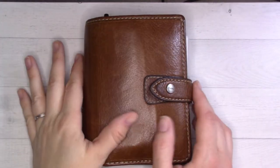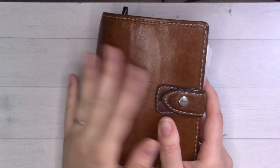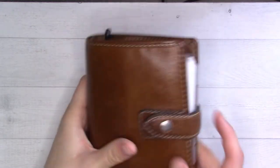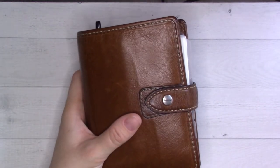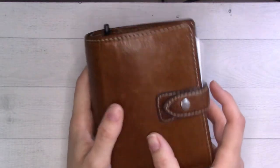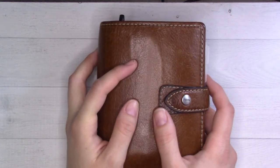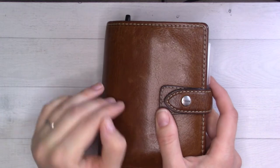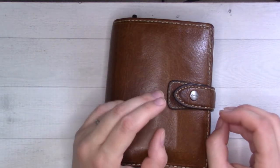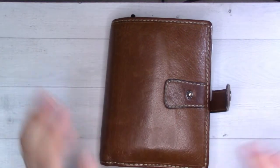Good morning everyone, welcome to 'Get Your Plans.' Today we are doing a flip-through. I'm back to my filming in the morning schedule but it's not as early as I'd like, so I'm going to try to get through this as quickly as I can. There is another video coming up in a couple of weeks — a 2022 setup where I'm going to try to save detailed how-the-planner-works content for that video.